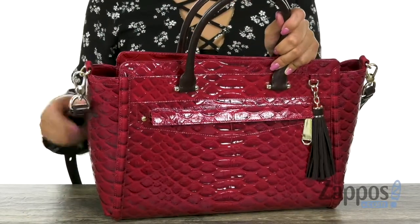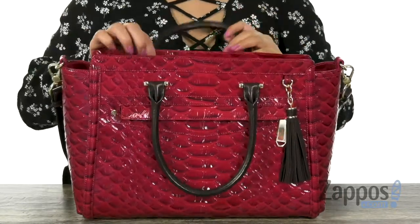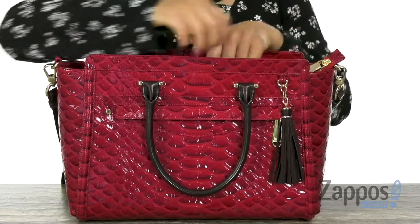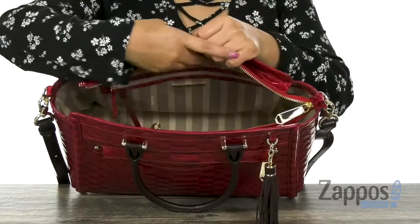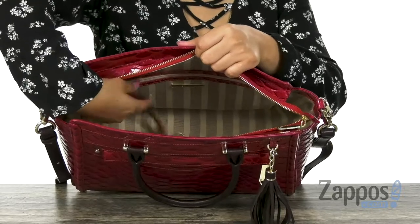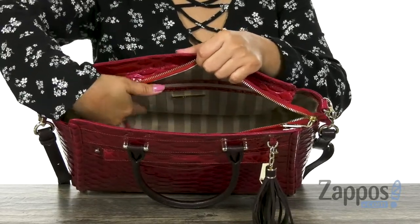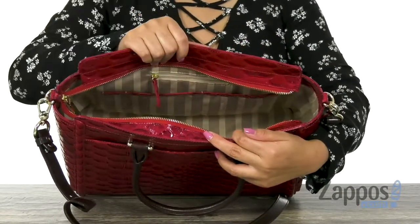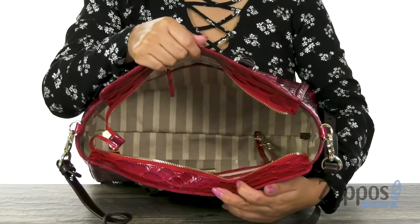The bag offers dual carrying handles with a detachable and adjustable crossbody strap as well. The main compartment opens up with a top zip closure. Inside there is lining made of soft polyester with a back wall zip pocket and a key fob to help keep your keys in place. On the opposite side, the bag offers an additional zip compartment with three slip pockets to help keep everything nice and organized.